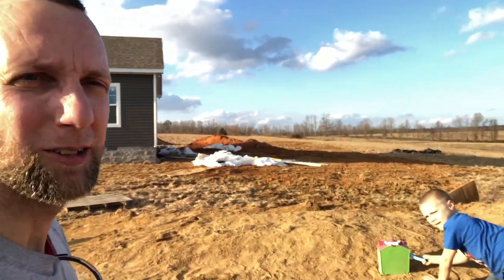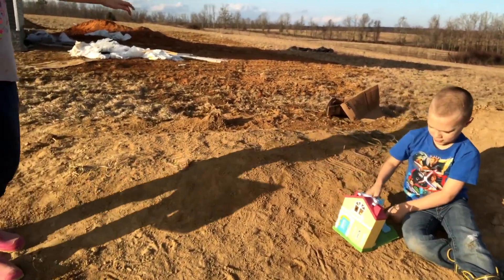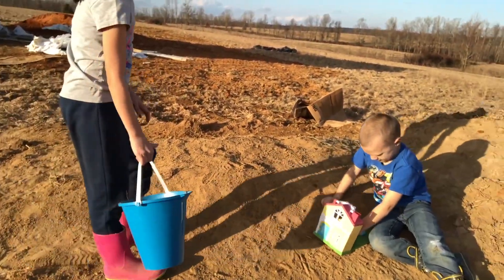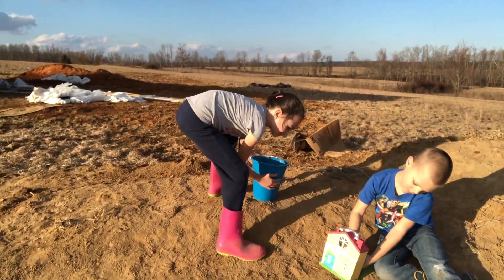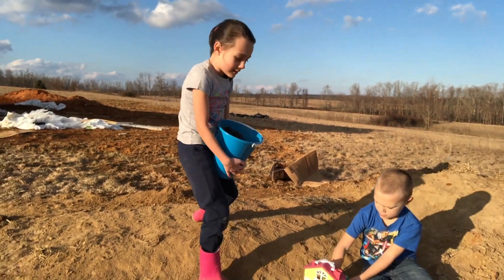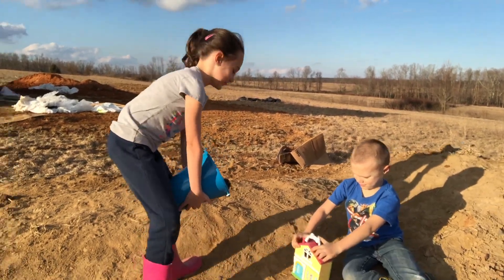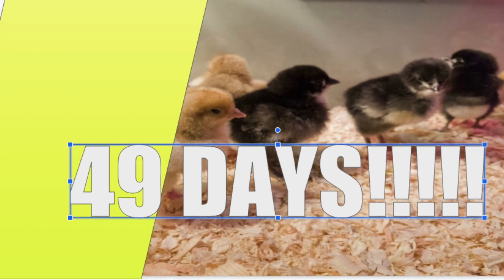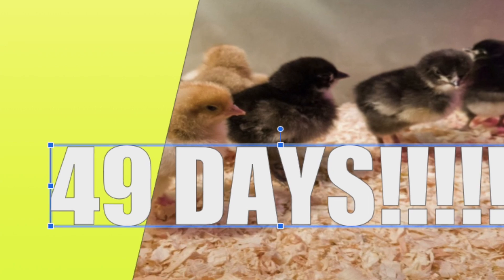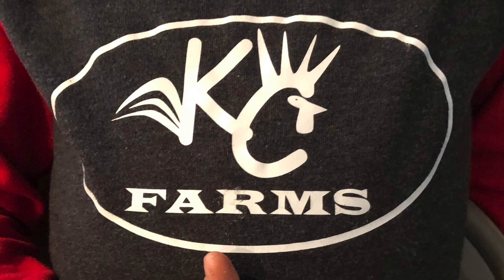Well, here we are. What do you guys got going? Playing. Playing what? Game ball. You guys know what time it is? No. Time to leave? No. It's time for the chicken countdown! Make sure you subscribe and give us a thumbs up. I'll see you next time.